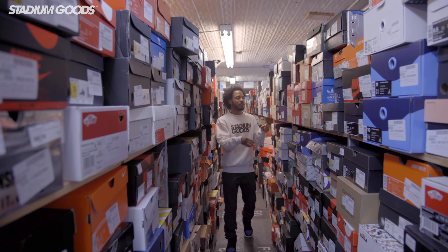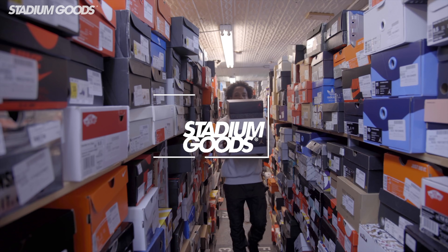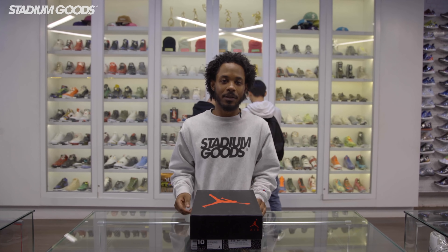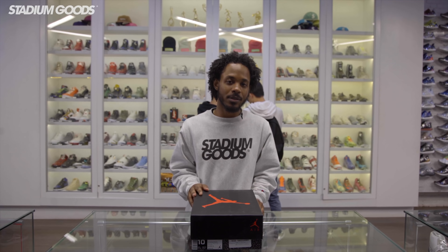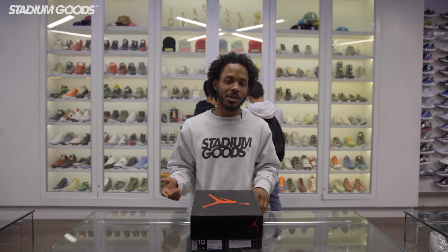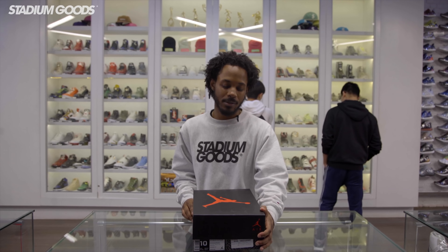This all-star weekend Jordan brand blessed us with a bunch of gems. What's up guys, support all the pearl once again. We're here at 47 Howard Street, Stadium Goods — make sure you guys come check us out and hit us up on all social media at Stadium Goods. Today we're gonna get into all-star weekend releases and go through the Jordan brand line. But first I'm gonna start off with one of my favorites from this release — as you can see from the box, it's the Air Jordan 3.